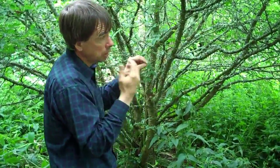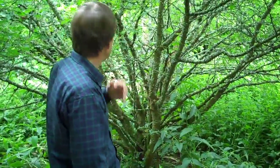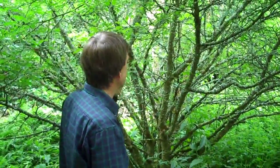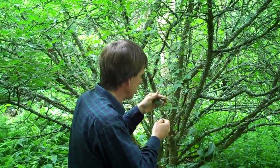Every species has a different aroma to it. This one is particularly citrusy. When we pass Nepalese pepper, I'll point that out and you'll be able to tell the difference in fragrance — quite a difference in fragrance to that one.